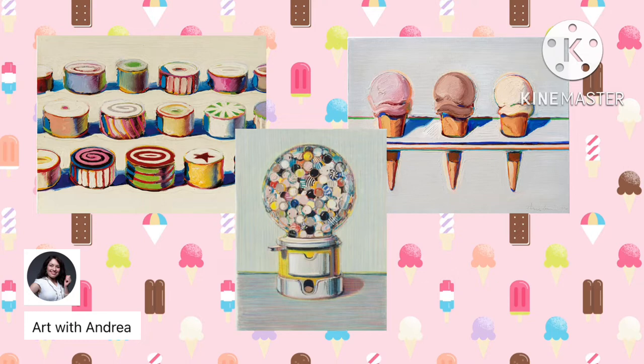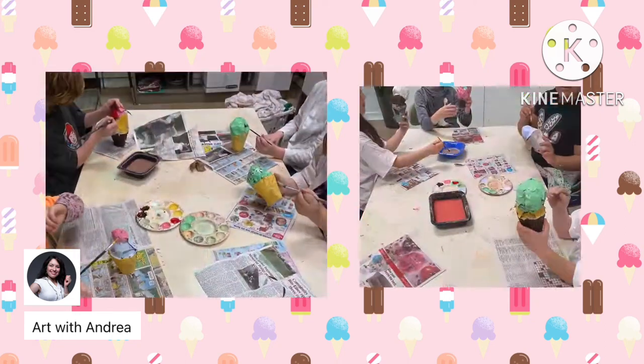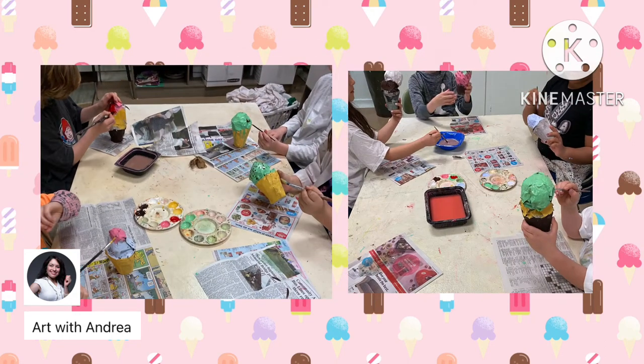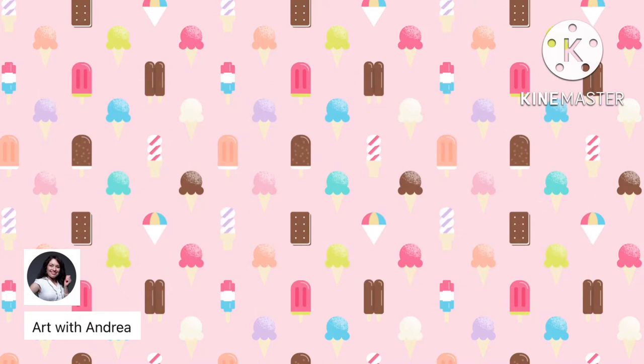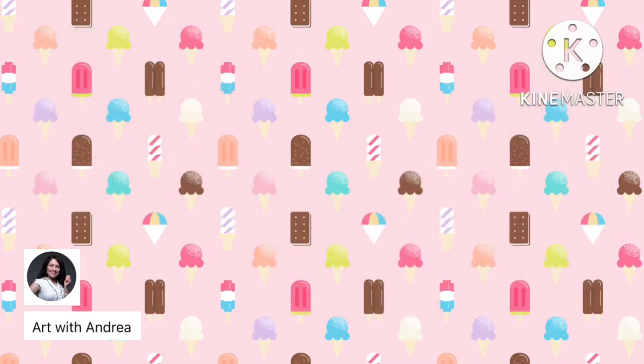For this project, I taught my second graders last year how to make paper mache sculptures that look like ice cream cones, as we have seen in quite a few of his works of art. For this project, you are going to need at least one foam cup for each person doing the project.